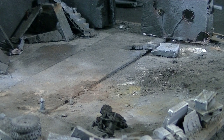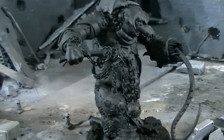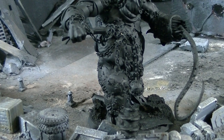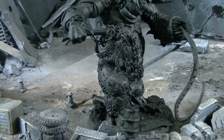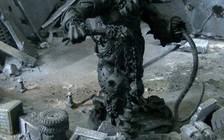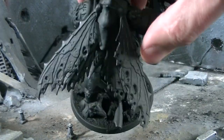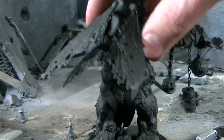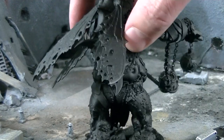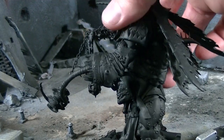The next thing is a 40k Daemon Prince — you've actually seen this unprimed before. You have a lot of different pieces; it's based on a Warhammer Giant kit. We've shown this before. It has a blight drone carapace and wings, and pieces from the new Maggoth Lord kits on there, so definitely a lot of Green Stuff.